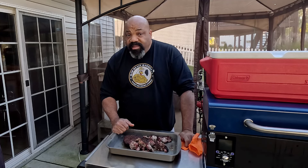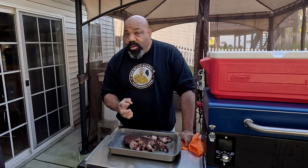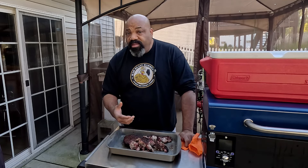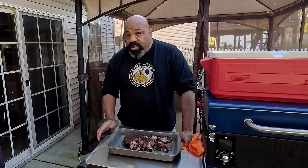It almost tastes like it came off the Weber. It just doesn't have as much smokiness as you would normally get if you were burning wood chunks or what have you, but the flavor definitely tastes like something that came off the Weber. So I would say this was a successful cook.